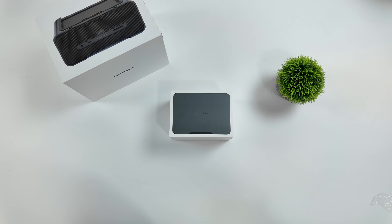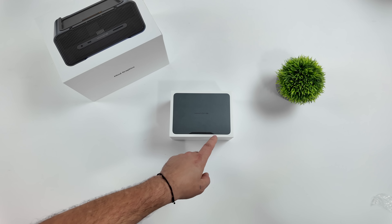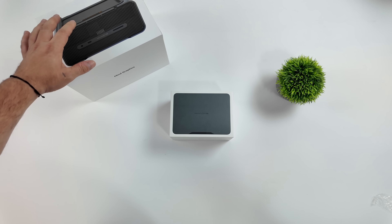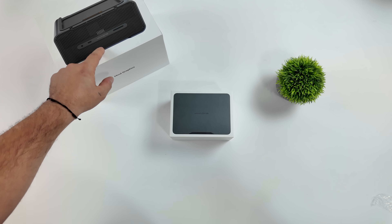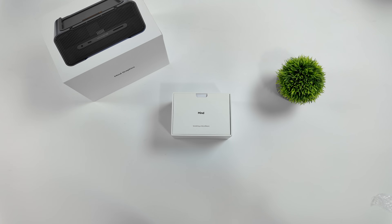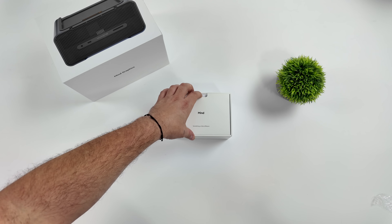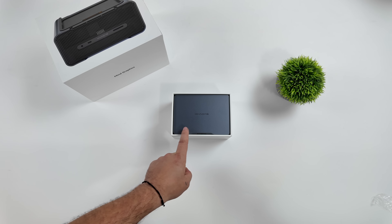Hey, what's going on everybody, it's ETA Prime back here again, and today we're going to be taking a look at the brand new 2024 Kados Mine. We've also got their upgraded graphics dock. If you're not familiar with the Mine series from Kados, basically what we've got here is a micro portable workstation. The Mine graphics dock has been upgraded with 16 gigabytes of GDDR6 VRAM. Last year we took a look at the first generation Kados Mine — it's actually a great performer — but with this one here we've got a much more powerful 16-core, 22-thread CPU.